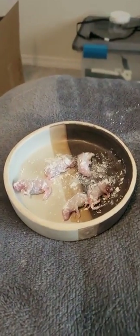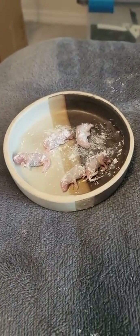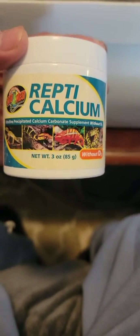Hey, what's up y'all, it's your boy 1222 Free. I'm getting ready to feed my pet garter snakes for the first time with pinkies — these are basically baby mice covered in calcium powder. Reptile calcium is something all your reptiles need.